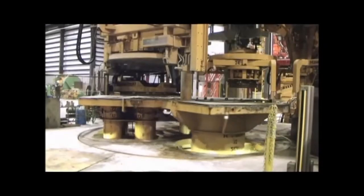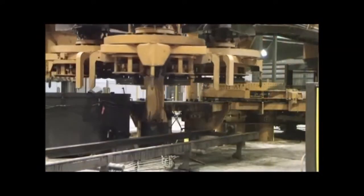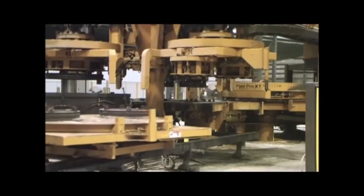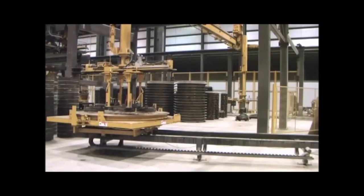This pipe machine has three stations and produces three different sizes of pipe at the same time. The first station is where the cage and empty jacket is positioned over the stationary core. The second station fills the form with concrete and consolidates the concrete with vibration.